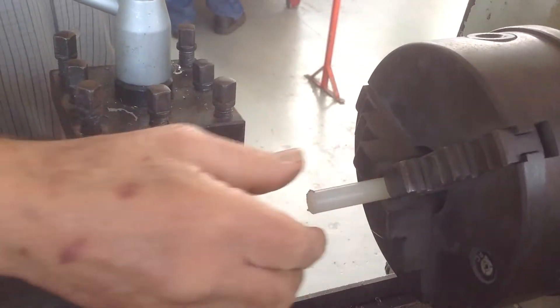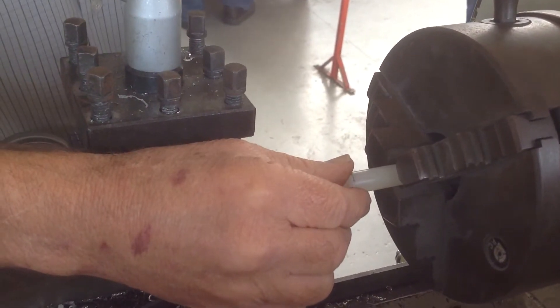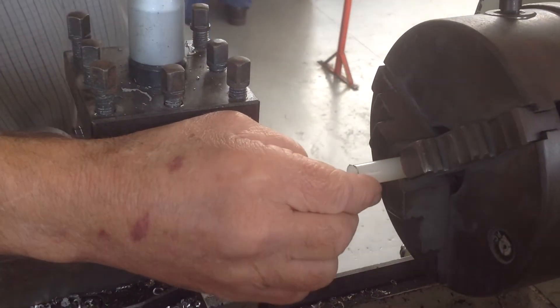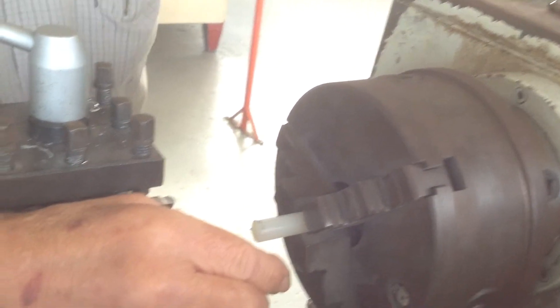This part here, this is the bushes. First up, you put it in the lathe, let it stick out about 20-30mm, no more than that. You then tighten it up with the chuck key, take the chuck key and hang it up. It must be hung up.